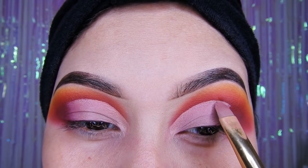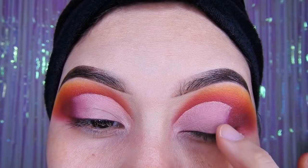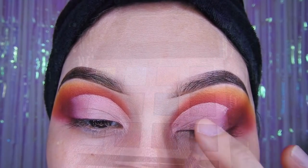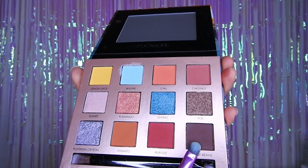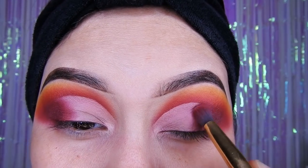Luego van a empezar a secarlo todo, a estar ahí sobándolo hasta que el corrector quede bien sequito y así puedan aplicar la siguiente sombra. Con su dedo difuminen al final del corrector para que no se quede muy marcado. Después voy a estar utilizando la sombra marrón para dar un poco de profundidad en la parte de donde limpia el corrector.